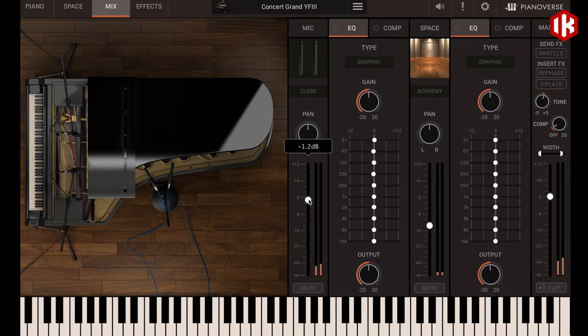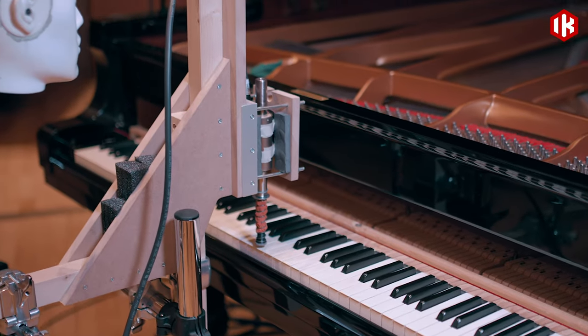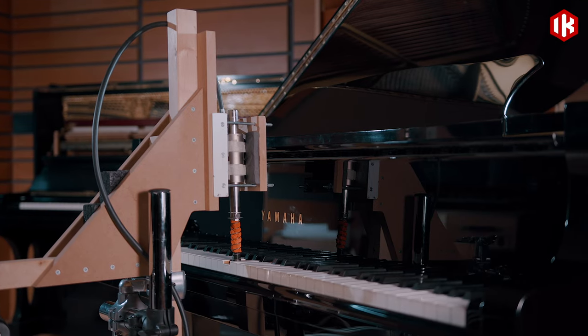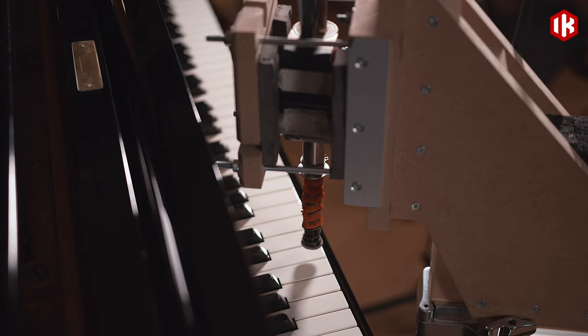So we went for the automated way, and our approach was very much like the approach we used for automating the guitar cabinet measurements for Amplitube 5 — a mix of hardware technology, software of our own, with the right dose of handicraft in between. As simple as the final robot may look, it actually is the fruit of deep study, and it's very good at what it does.